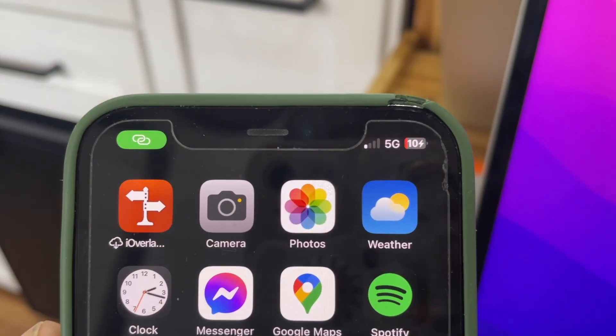This one bar of 5G, this piece of junk, all the time. It says I've got one bar of 5G and it never works. This hotspotting thing is such a piece of junk.